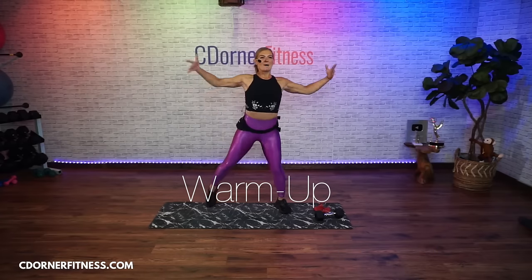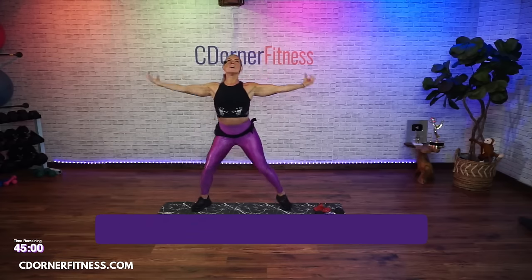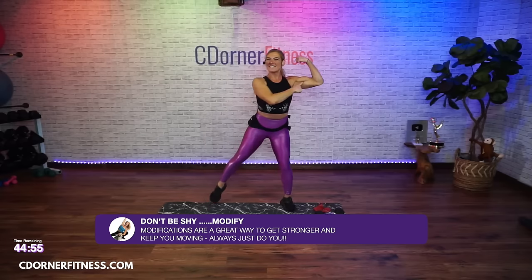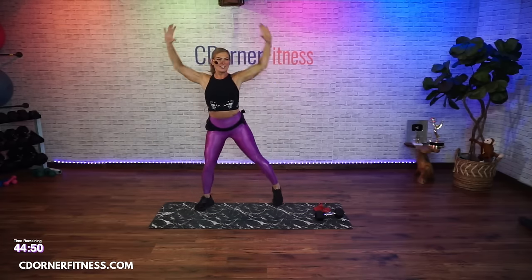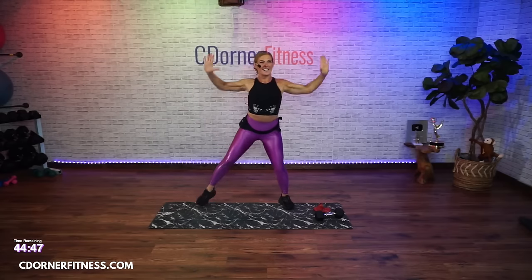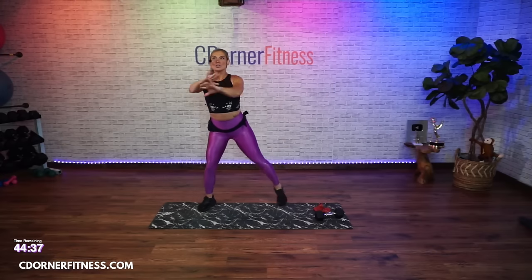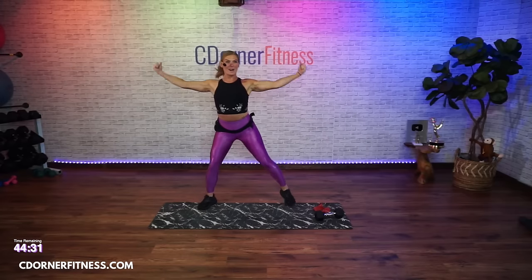Tap, curl it in. Good. Stay with it. Let me see your guns. Now push up. Press forward. In four, three, two - back to the curl. Curl it in. Warming it up here. Four, three, two - press it overhead.